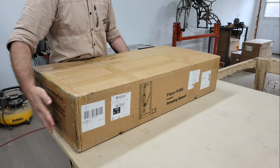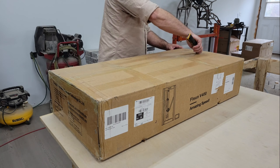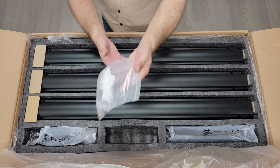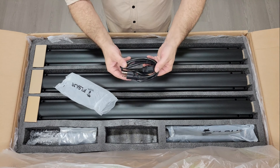Hello folks, welcome back to the channel. Today we're going to have a look at the V400 high-speed 3D printer from FLSUN. This machine is essentially an upgraded version of their Super Racer, which I also reviewed last year.